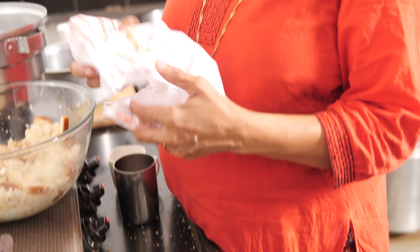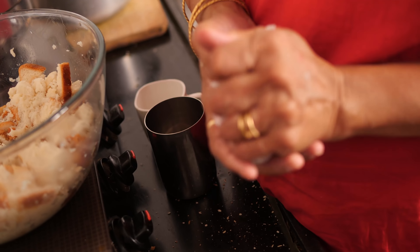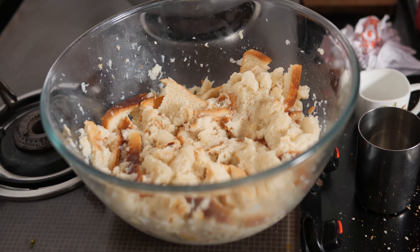These are the ingredients I am going to use. I bought the local bread, one pound. I have opened it up — one full loaf. I have soaked it in two cups of milk.